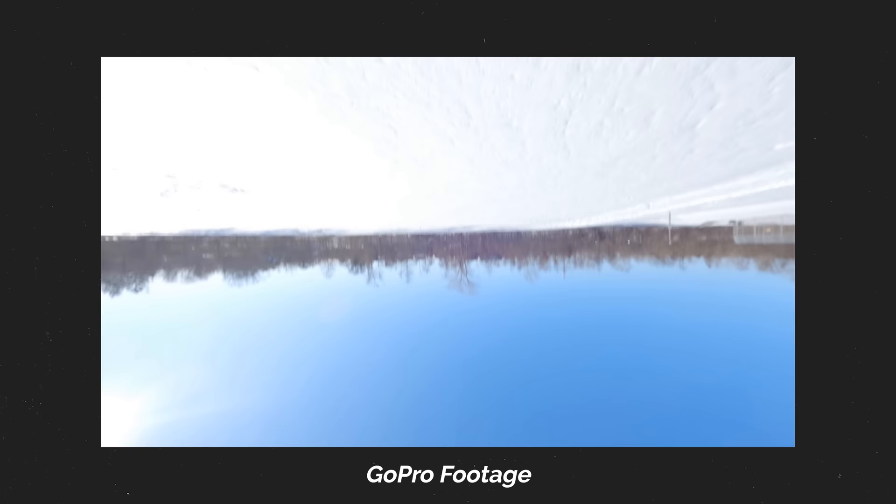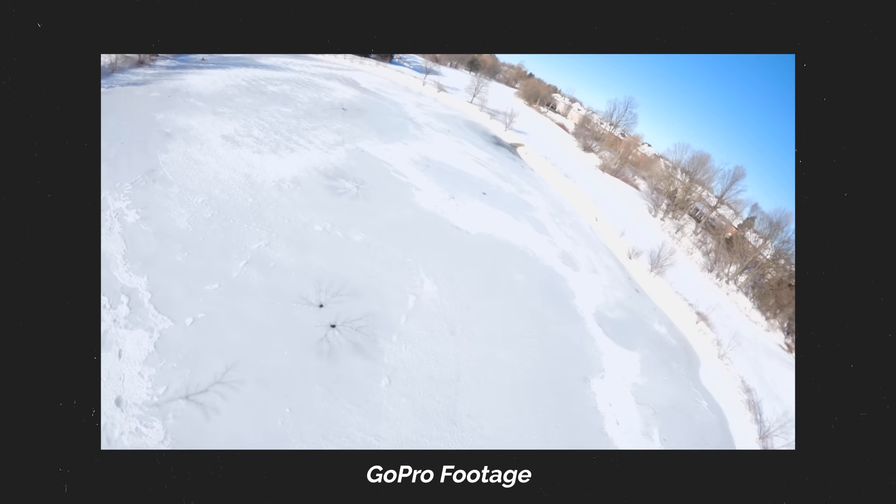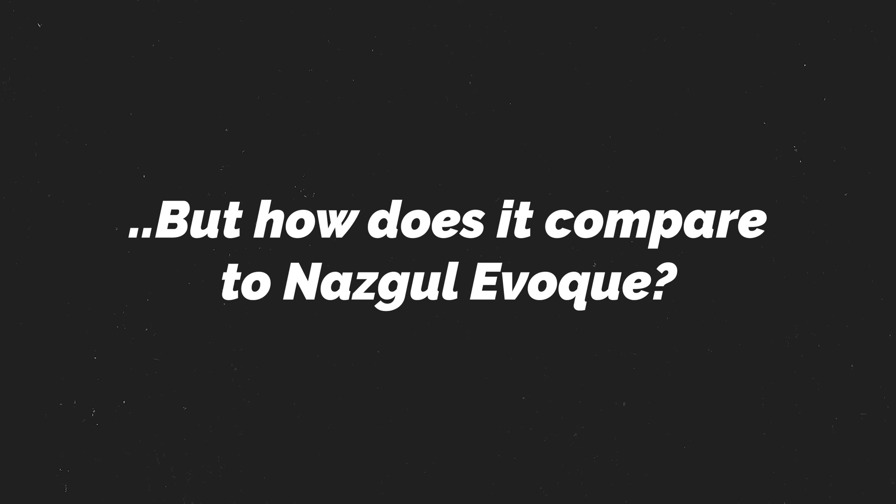Sorry for the rather basic flights — my fingers were practically frozen, and I really wanted to avoid losing the quad in deep snow. I absolutely loved flying it though, and I can't wait to put my own rates on it. I will definitely be keeping it around.